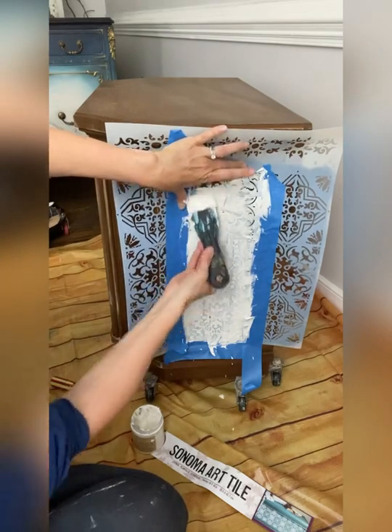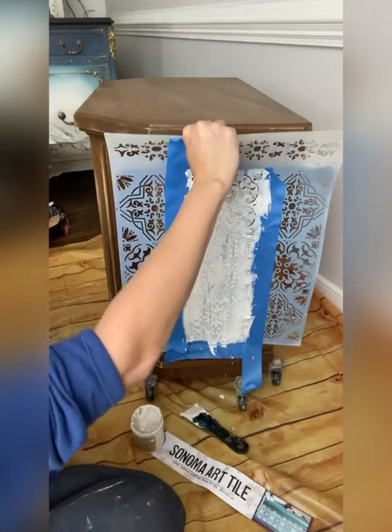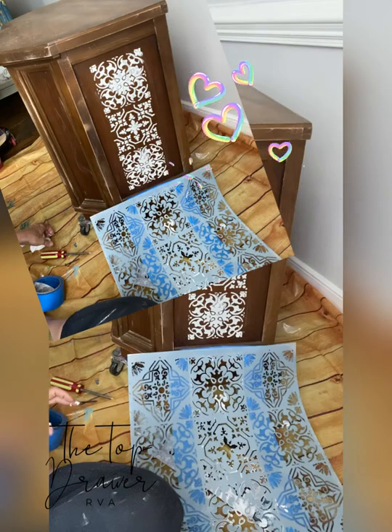When you finish with the area that you would like to decorate, pull back and reveal your beautiful raised stencil. You can find stencils under the Bells and Whistles line at Dixie Belle Paint Products.